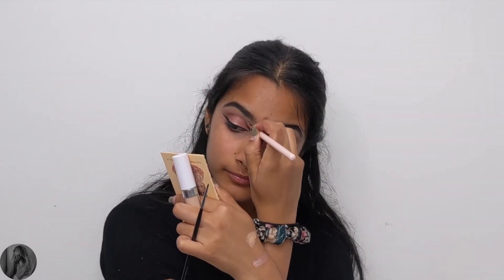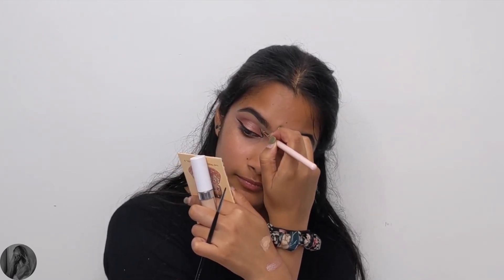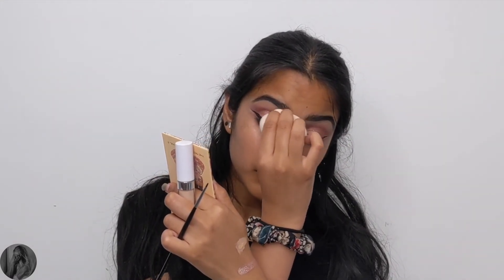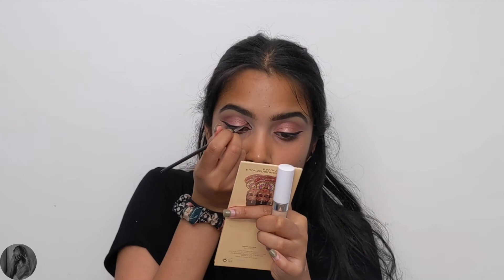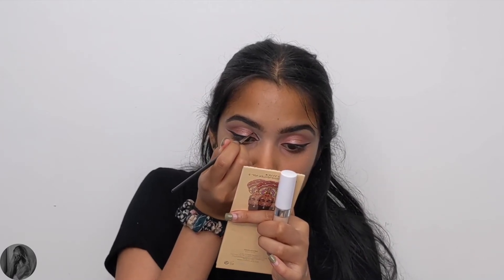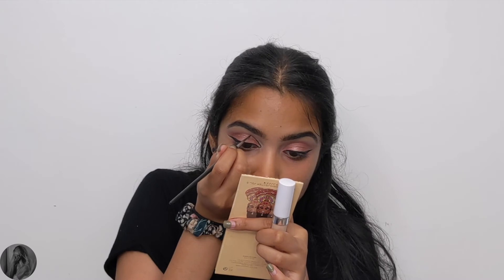I do mess up a few times, but not to worry — just grab a little bit of concealer on a flat shader brush and fix up around your liner in the areas that you mess up. Blend it out, add more shadow in that area, then go over with the eyeliner. Definitely take your time — this is a very tedious step, so don't rush it unless you're one of those pros who can do liner in one go, but I am not there yet.